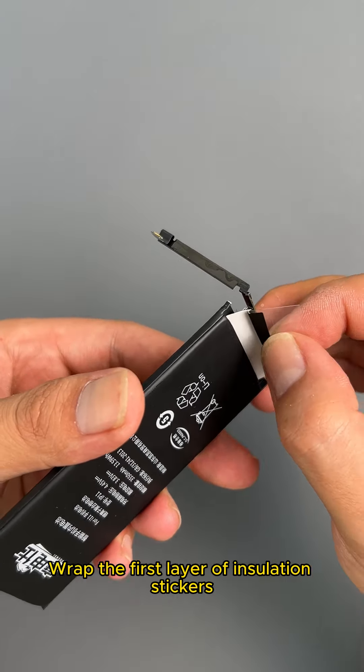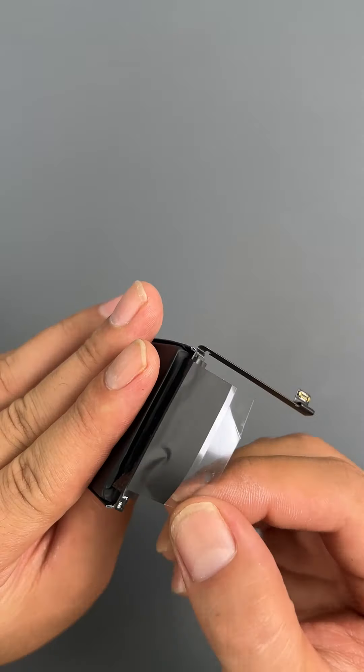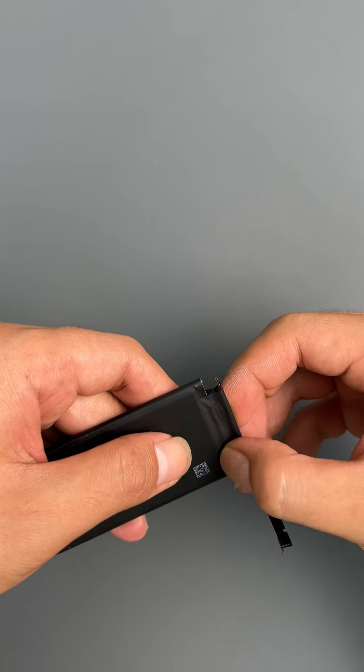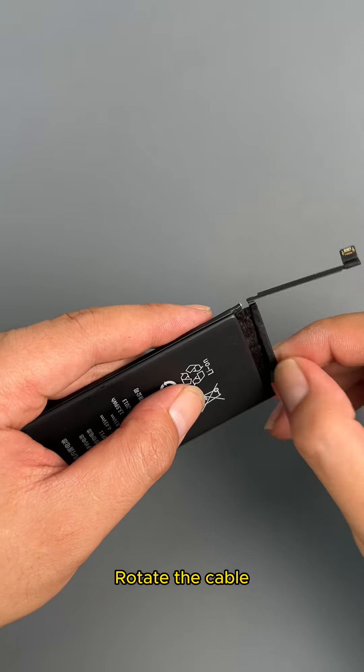Now let's wrap this cable up. Wrap the first layer of insulation stickers. Wrap the last layer of insulation stickers.